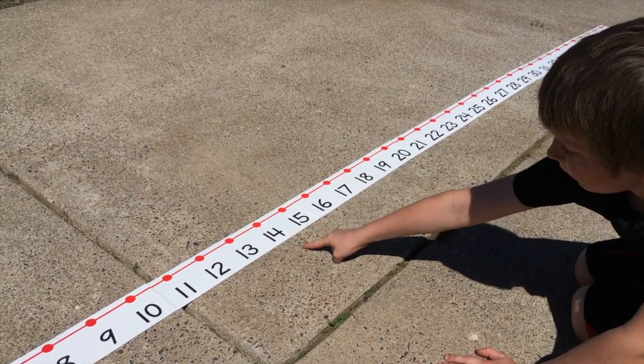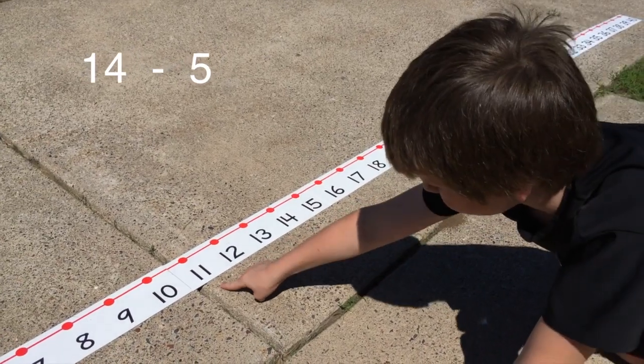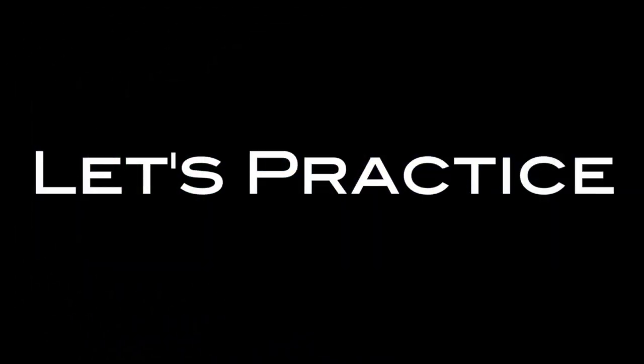Let's use the same numbers and change the operation to subtraction: 14 minus 5. Now we count back. We start with the highest number, 14, and count back 5 — 1, 2, 3, 4, 5. Now let's practice a few more of each operation.